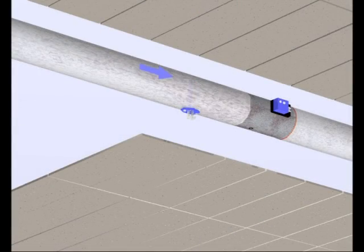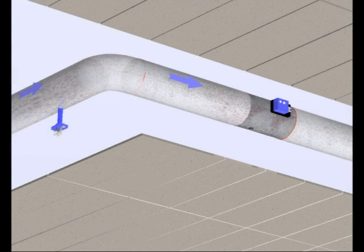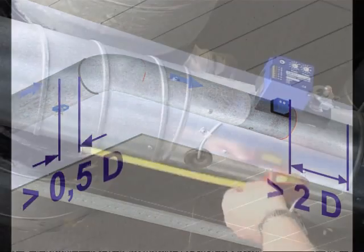The measuring point for the differential pressure sensor must be positioned at 1.5D away from the damper axle. Should the sensor, due to too little space, be placed for example in front of an elbow, keep a minimum distance of 0.5D from the elbow and a downstream distance of at least 2D behind the controller.